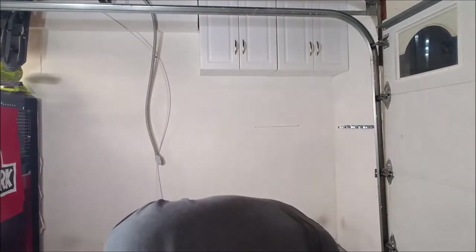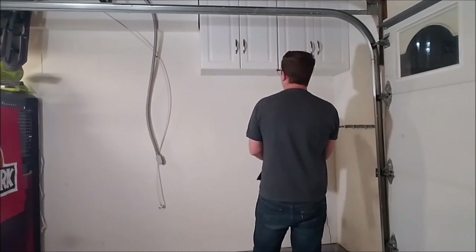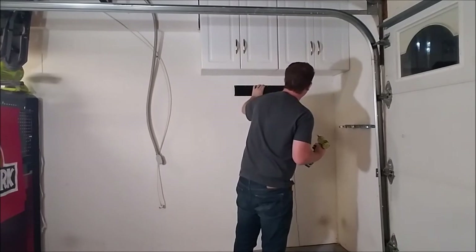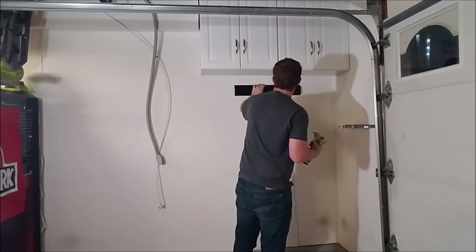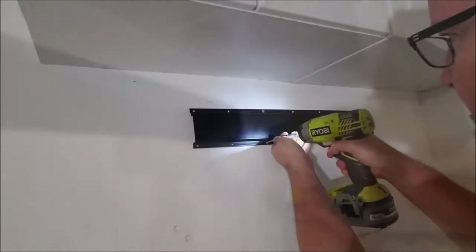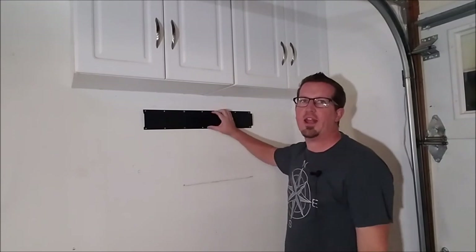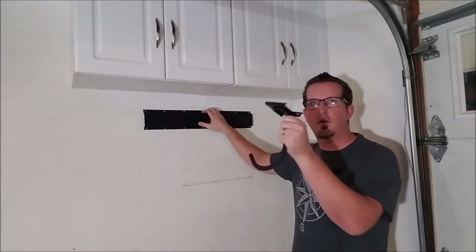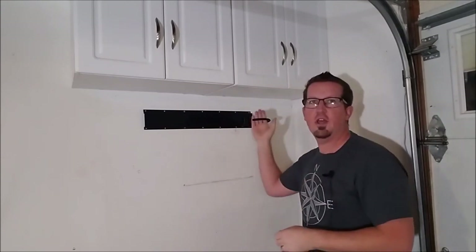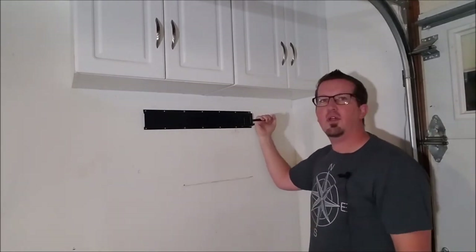All right so now let's go ahead and grab the bracket and make sure it's facing the right way up. We're going to take this bracket and line it up with exactly where we want to place it. So now that we have a stud we'll go ahead and screw it right up. Fantastic — that is not going anywhere. Now that we have the first bracket on the wall right into the studs, let's go ahead and put one of the hooks on it. Just do a little tug test to make sure we're looking strong.